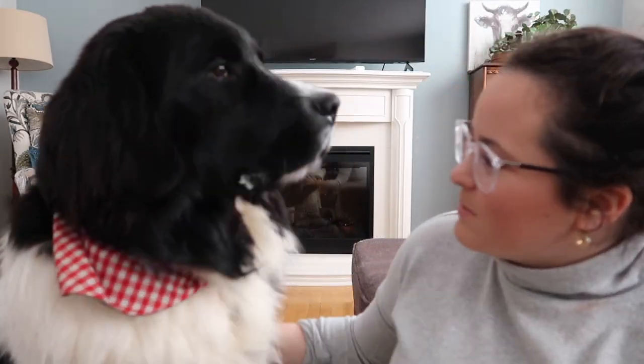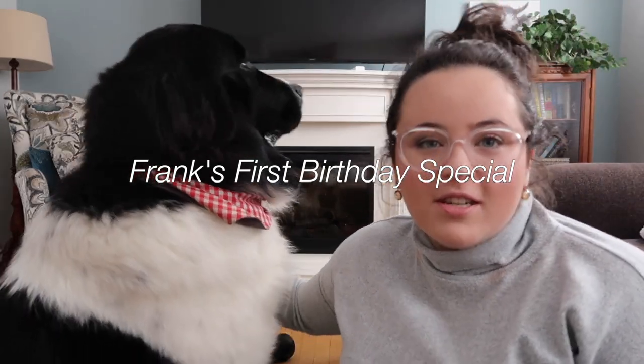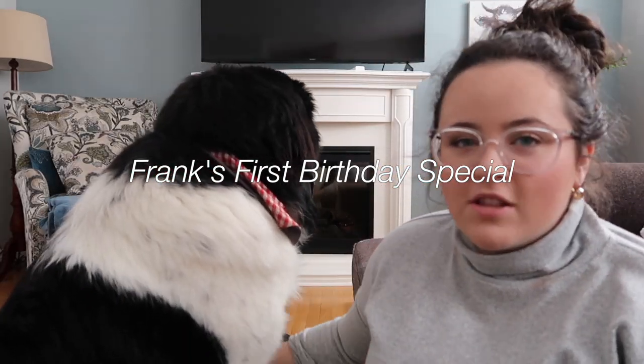Hi guys, welcome back to the video. Today we're going to be filming Frank's first birthday party special. I'm going to be filming a little birthday video for my Newfoundland puppy's first birthday party.